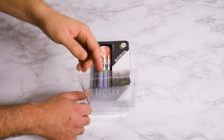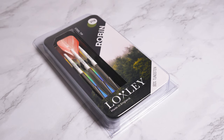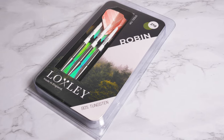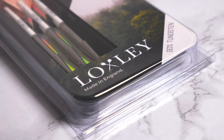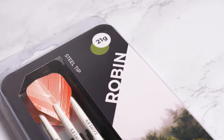Loxley have in no way paid me to make this video. I purchased these darts out of my own money. All the opinions you hear are mine and are not influenced by Loxley in any way whatsoever. The darts are packaged in a hinged clamshell style box, which is exactly the same as the Beanies I've reviewed before. The packaging isn't something I'm really interested in — they all do the same job of protecting the darts. Loxley have placed a nice photo of a forest on a display card, which ties in with the Robin Hood theme, with the model name Robin in bold, 90% tungsten noted, and the weight on top.